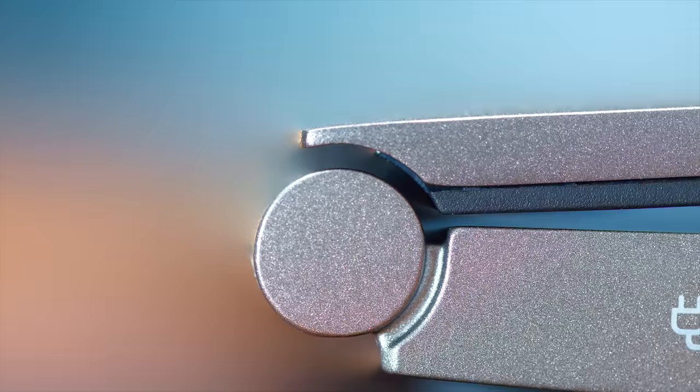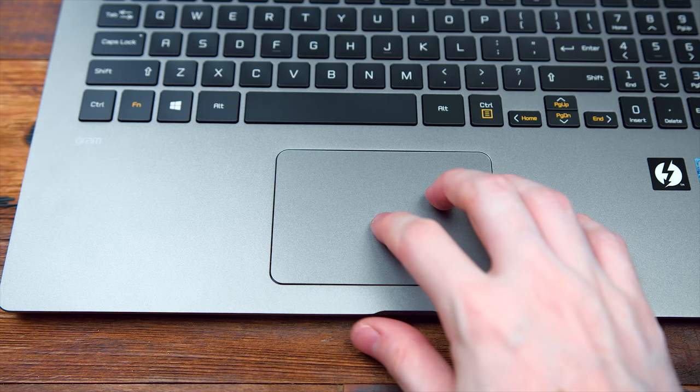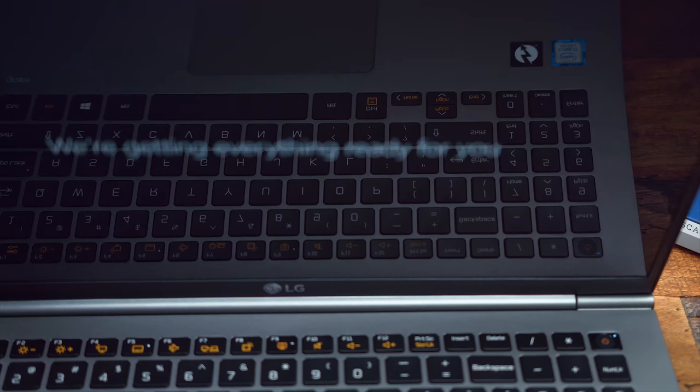Now let's talk about the keyboard and trackpad. Since there is no left and right click, the trackpad acts as a button where you can click on it and you'll get a tactile click once you do. The metal trackpad does have some natural friction due to your skin — it's not that big of a deal, a lot of laptops are like this, but I would have liked the trackpad to have been a little bit smoother.